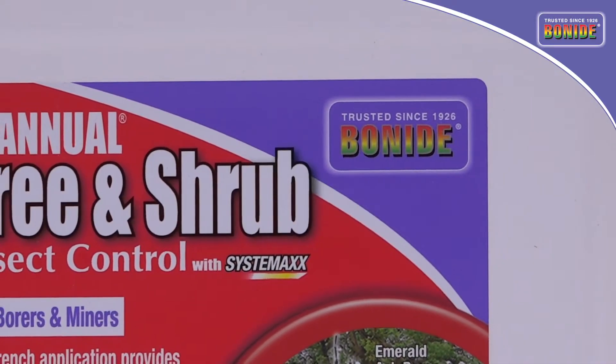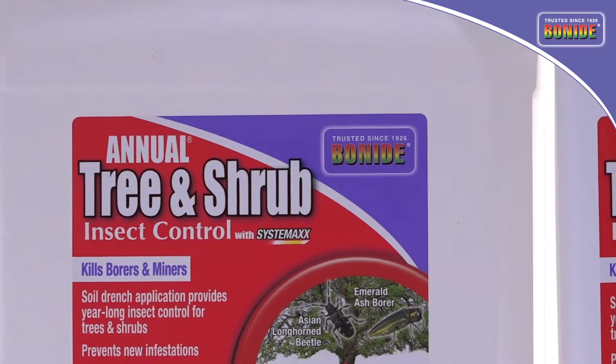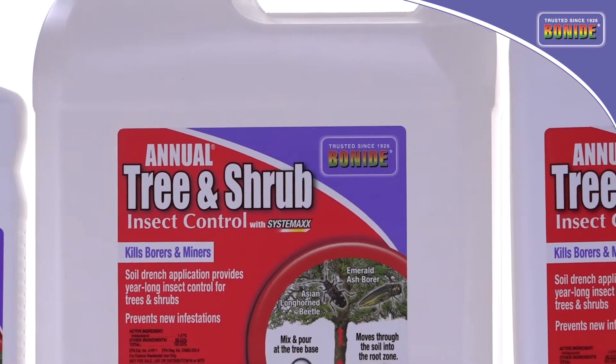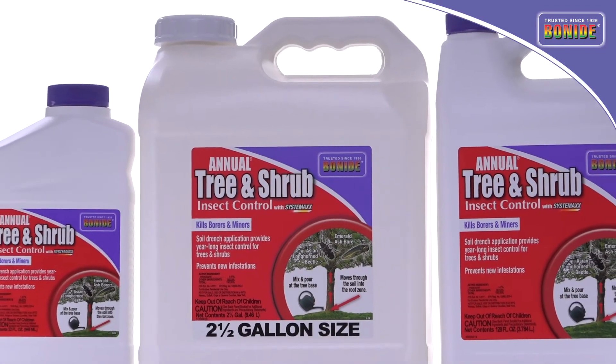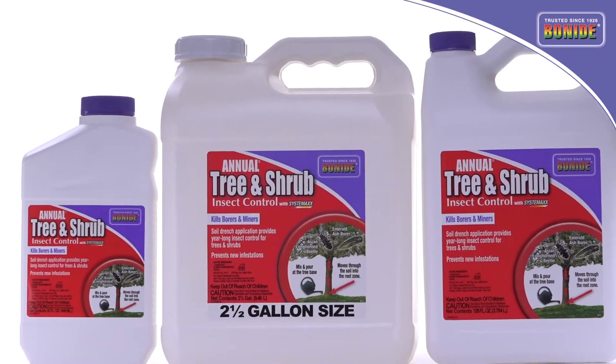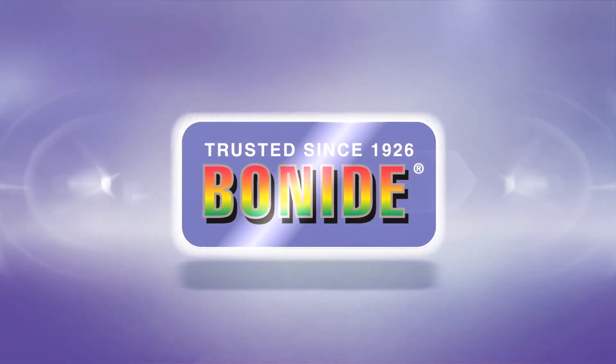Bonide's Annual Tree and Shrub Insect Control is an effective, economical, and easy-to-apply liquid insecticide for season-long control of many devastating insects on trees, shrubs, and many other plants. Lawn and garden pest solutions from Bonide, trusted since 1926.